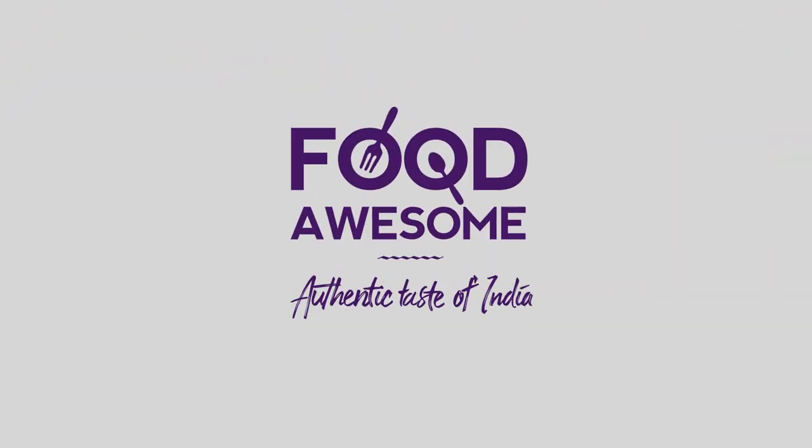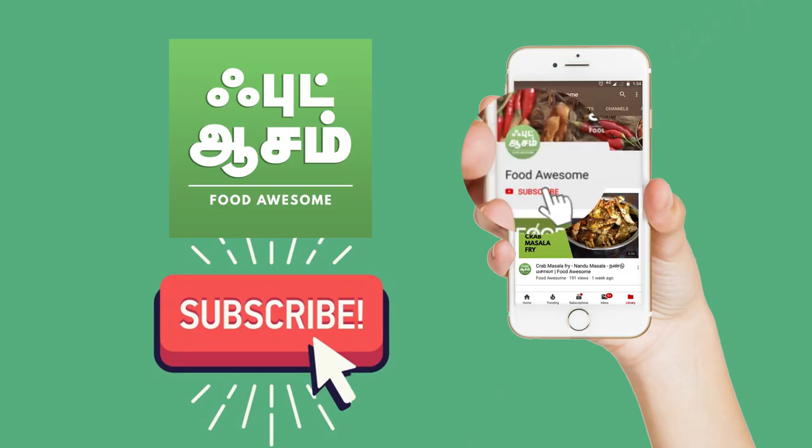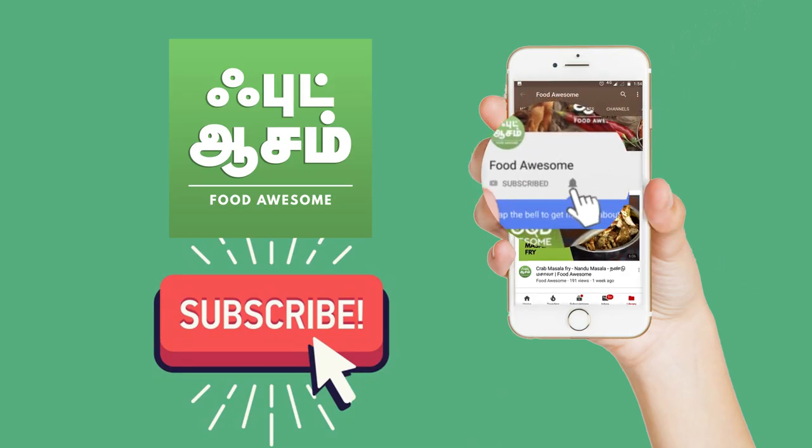Welcome to Food Awesome! We're making a cauliflower soup now. Let's see how to make this soup. Subscribe to our channel and click the notification bell.